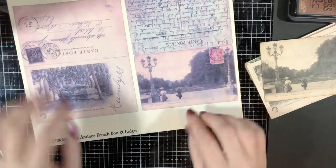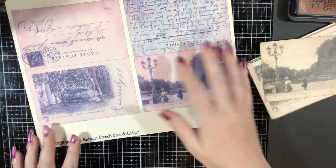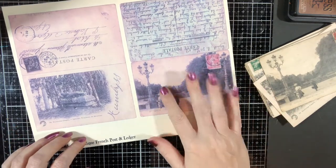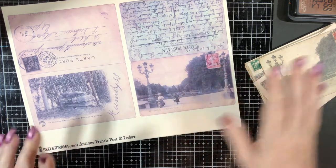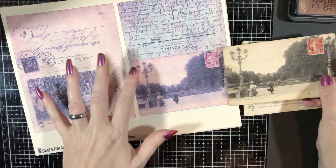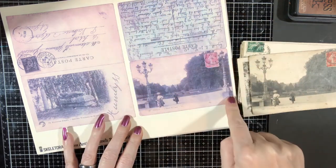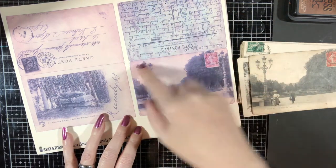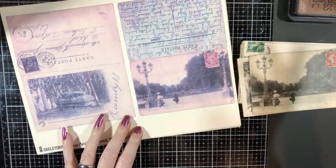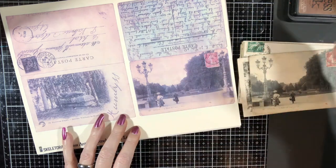This is the new kit — it is the Antique French Post and Ledger. Like with the Scottish ones, these are postcards, and this time it's ledger paper from my own collection. I've scanned them and formatted them so that with the postcards, you just cut around here. If you print on cardstock, you fold it in half, glue them together with the glue of your choice, or tape, or whatever you want.